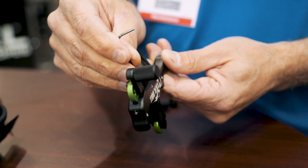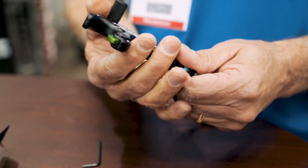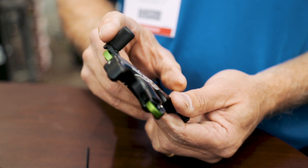It's adjustable for sensitivity and travel, and it's a great new release. It comes with a lanyard.